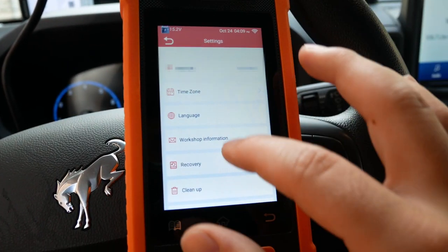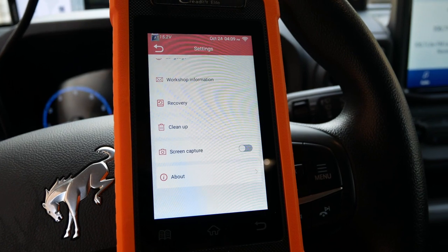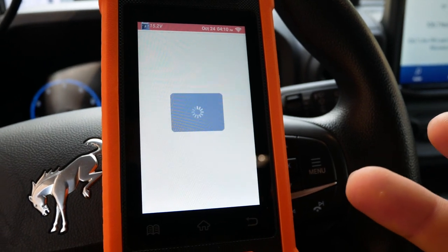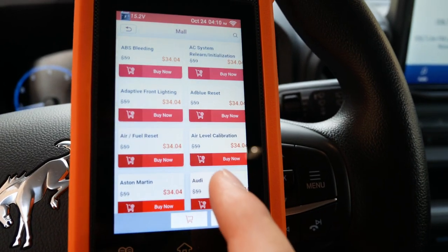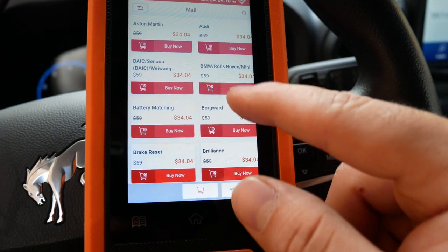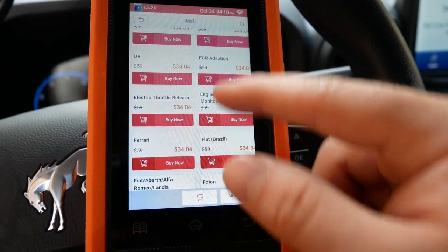We have time zone, language, recovery cleanup, and screen capture — so that's cool if you need to take a screenshot. We also have the mall, which is going to allow you to purchase extra additional features. This device is actually capable of a whole lot more; you can purchase the specific package that you need, and if you need coverage for other vehicles, you can purchase them right here as well.